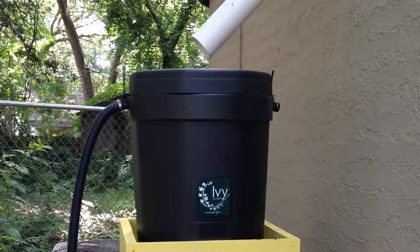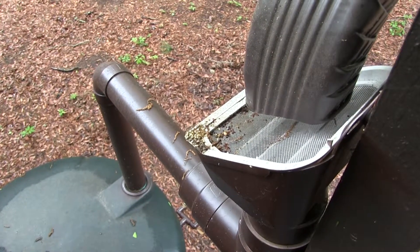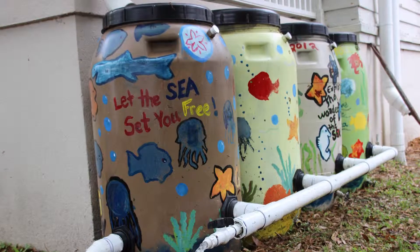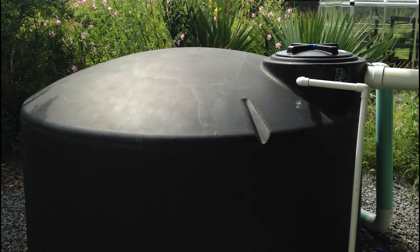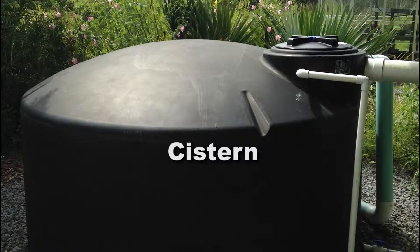A rain barrel or cistern works to capture water flowing off of your roof and stores this water for later use. A rain barrel is considered to be any tank less than 100 gallons in storage capacity, whereas a cistern is a larger tank that has the ability to store more than 100 gallons.